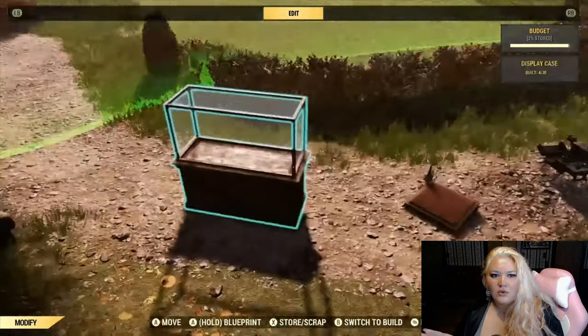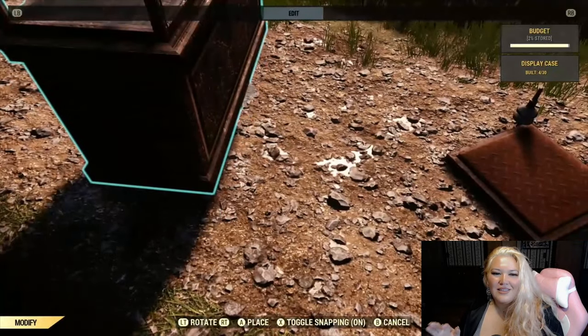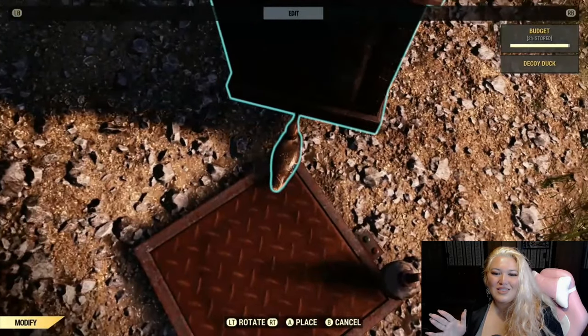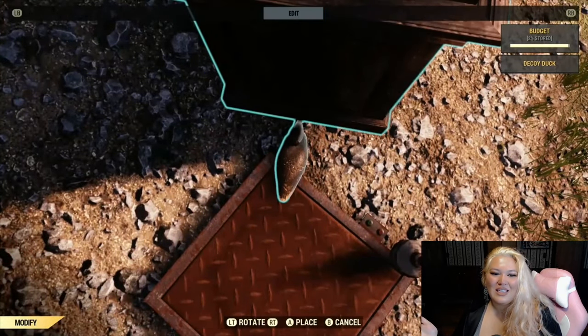Go ahead and grab the foundation where you want to put your display case, just store that for now. Here you're gonna want to put a teddy bear or something that only faces one direction into it, just to make sure that your display case is gonna be facing the right way once you put it down.